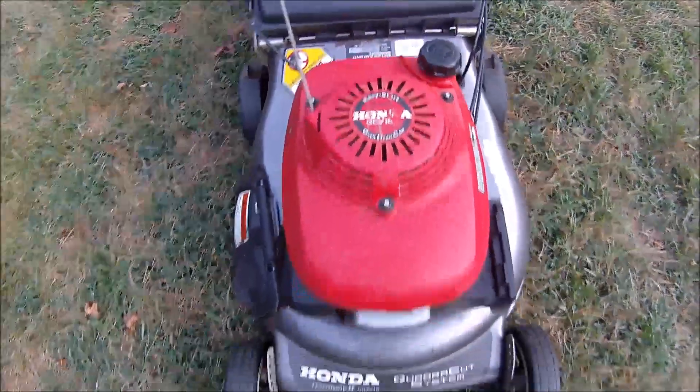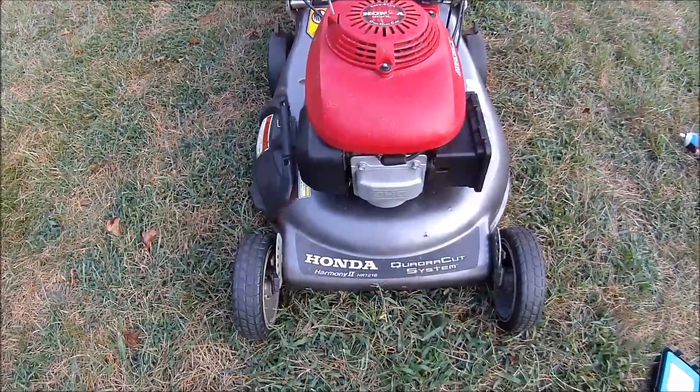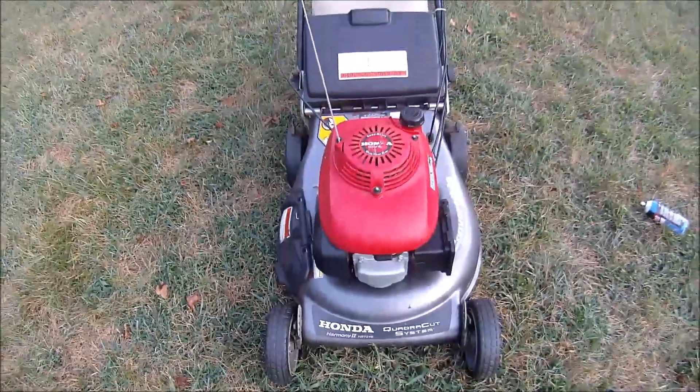Honda GCV160, Quadra-Cut system, Harmony 2, HRT216 lawn mower.